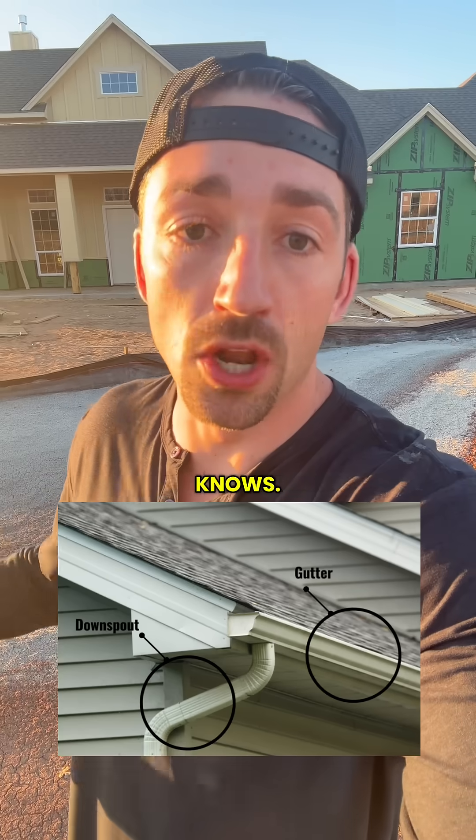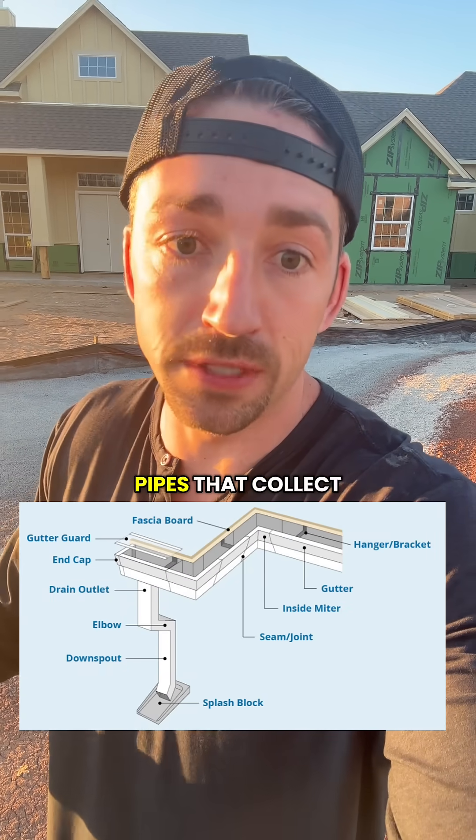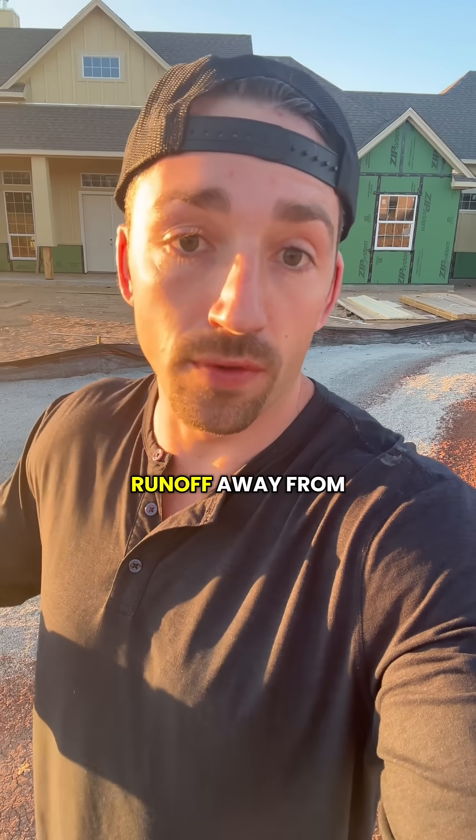And then you have the last part that everybody knows — gutters and downspouts. Those are the edge channels and vertical pipes that collect rainwater and divert the runoff away from your foundation.